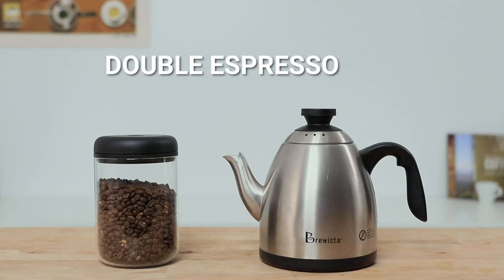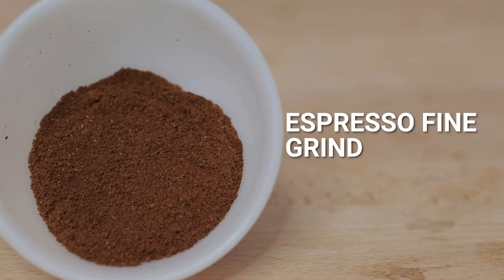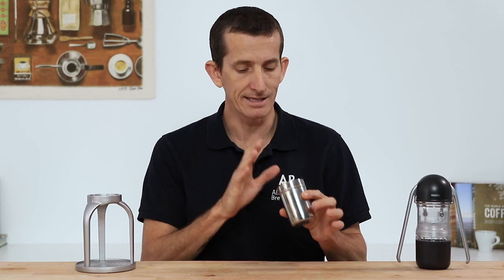Today we're brewing double espressos with a recipe of 19 grams of ground coffee in, aiming for 45 grams of espresso out. Grind your beans to an espresso grind or just a little bit coarser than that. Having your beans ground for espresso brewing will go a long way in creating pressure whilst brewing. If you notice that your water is coming out too fast, you'll need to adjust your grind a little bit finer to slow that flow down.